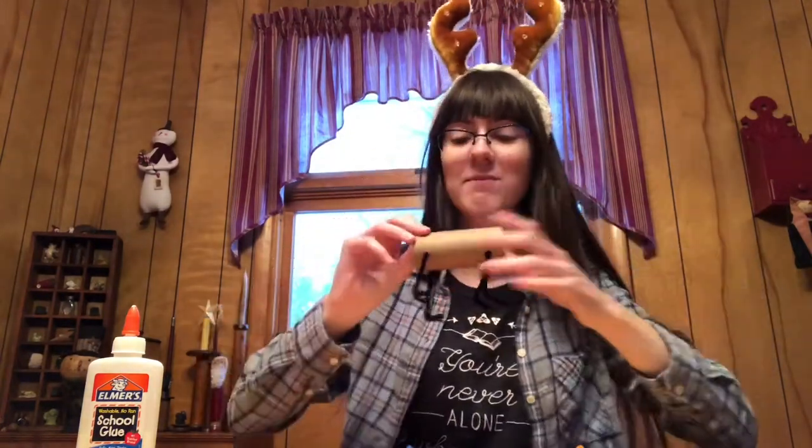I'm going to do the same thing to the back for the back legs. I'm all done with my reindeer's legs, so now we can move on to the next part.